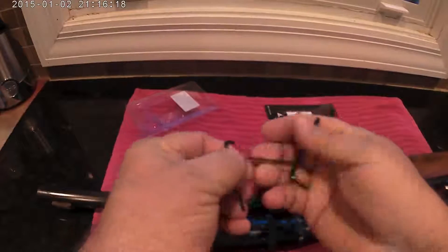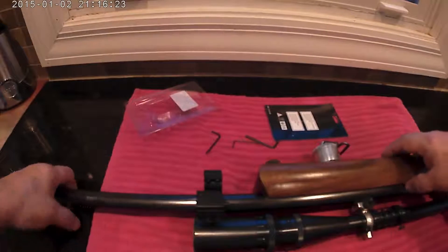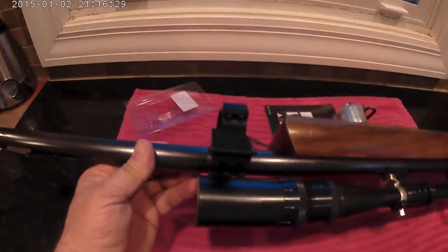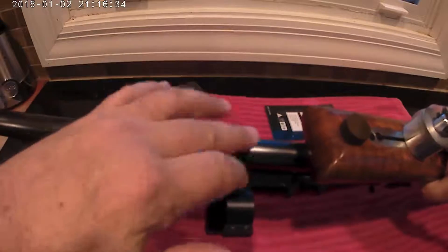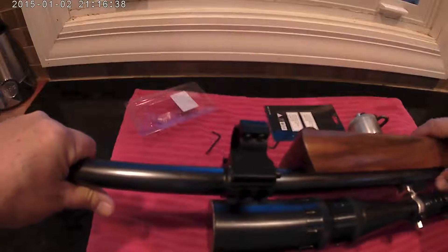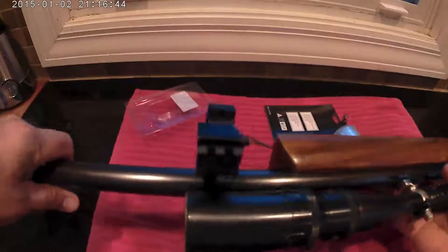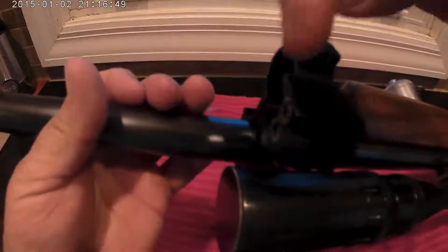I wasn't sure what I needed all three for, but once you get into it you'll realize it. To begin with, I'm putting it on this old BSA rifle. I'm trying to match it up with the scope and bring it into the 21st century. I'm using another laser bracket I had because I don't have 20 millimeter rails on this.